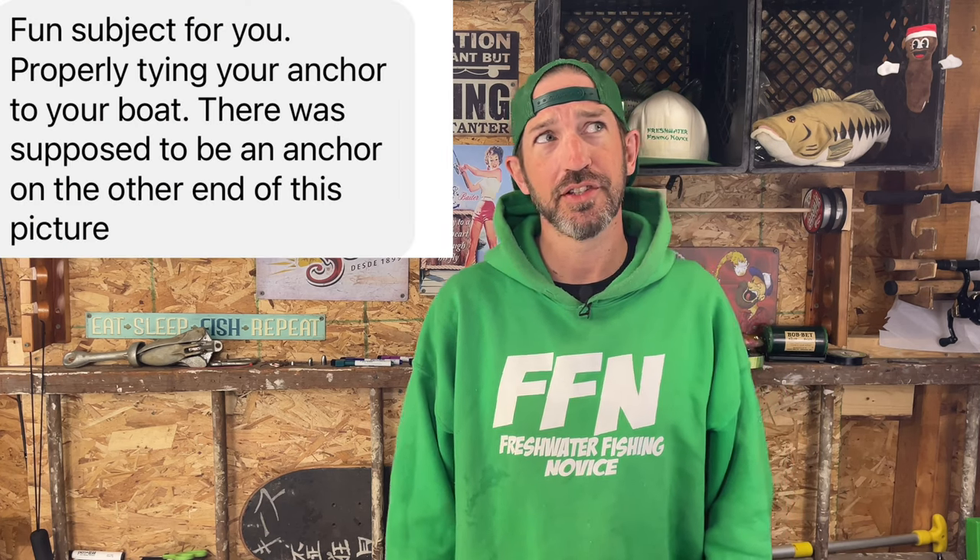Jason, thanks for watching and messaging me. Jason suggested it would be a fun topic to cover how to tie your anchor to your boat. Today we're going to talk about the five different types of anchors, how to tie rope to your anchor, and finally how I secure my anchor to my boat.